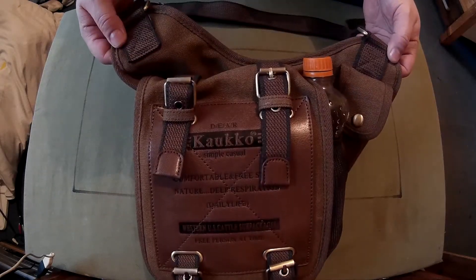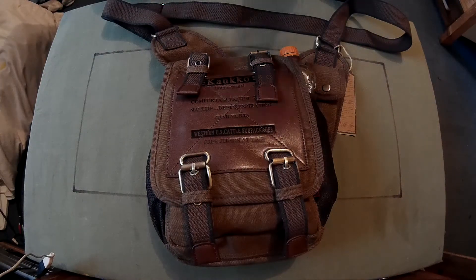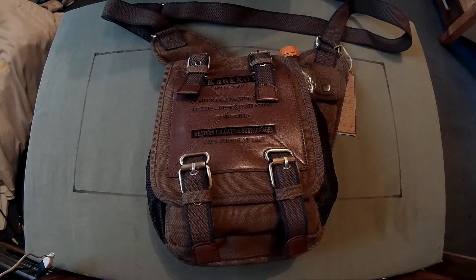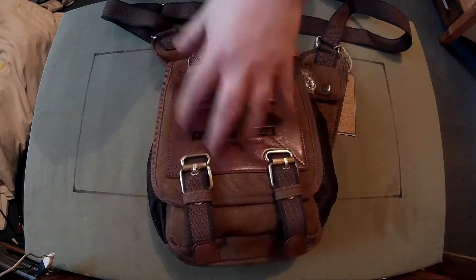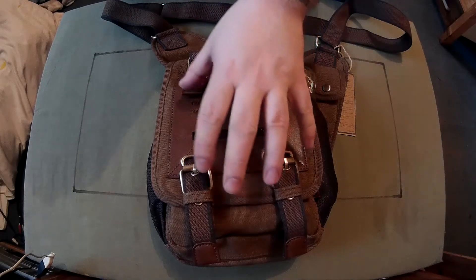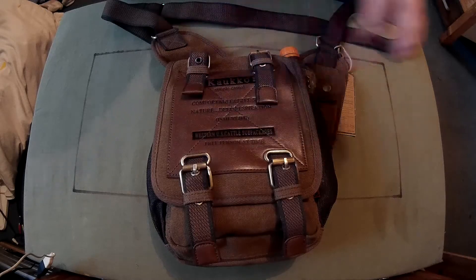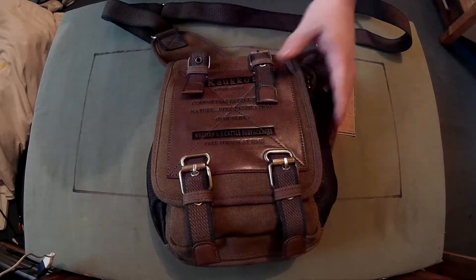I thought this bag would probably be good for two things: EDC, or as a sort of secondary bug-out bag. So you can have your main big bag on your back and then a smaller bag like this on your side, so you don't have to keep digging through the big bag. You have your necessities in here — the things you need quickly and use a lot, or the bigger things you don't want to carry in your pockets.